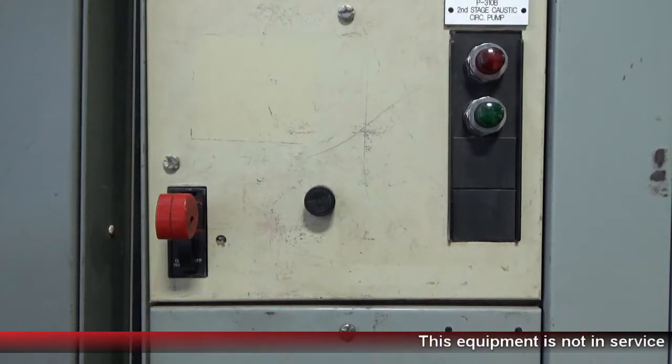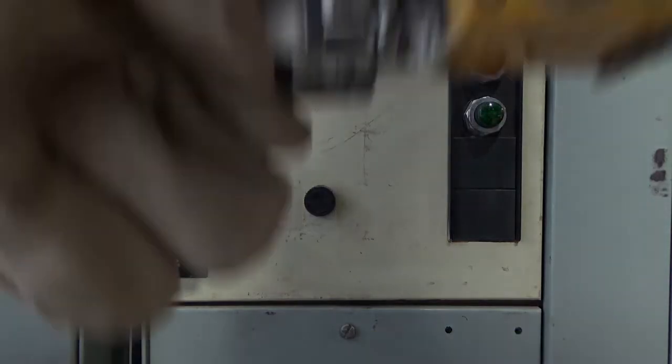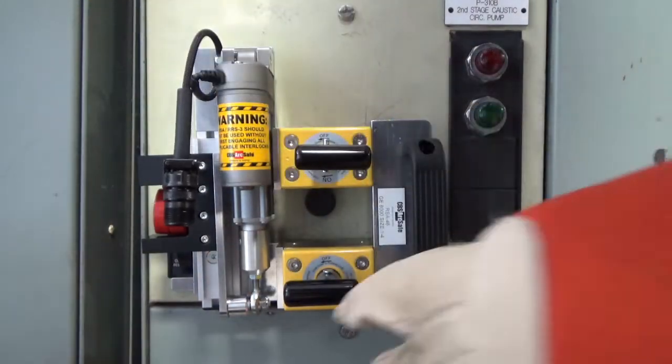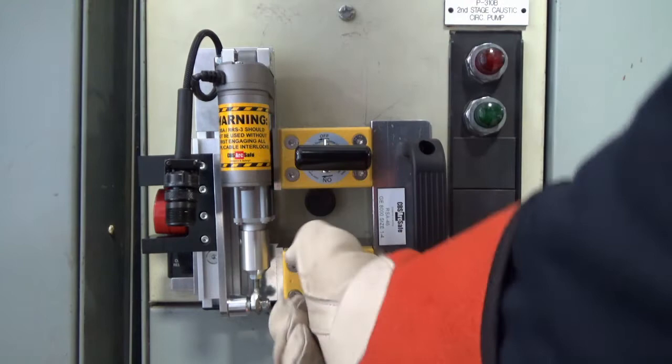To install the RSA, align the locator to the MCC escutcheon, then slide it to the left over the handle. Finally, fix the RSA in place using the twist lock magnets.